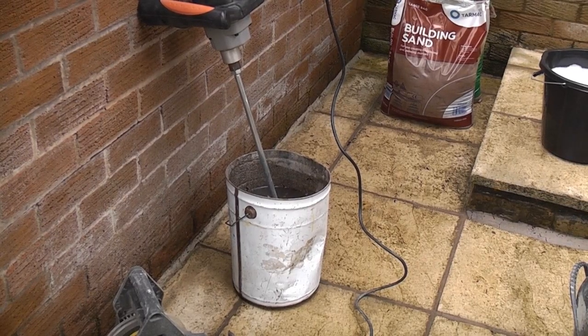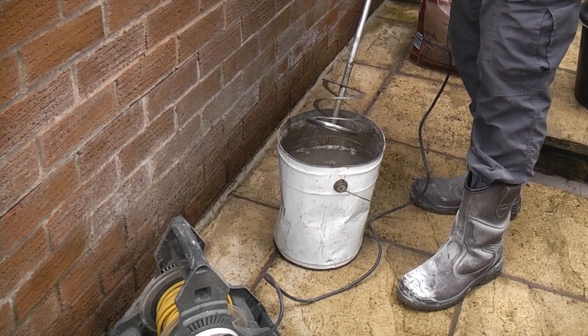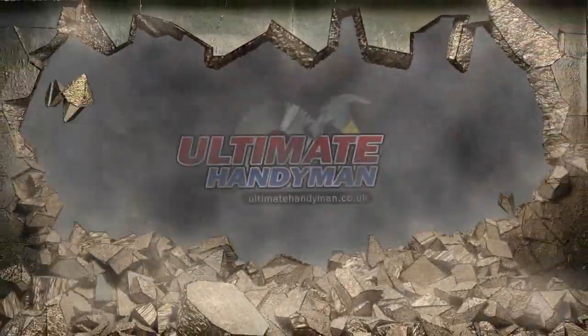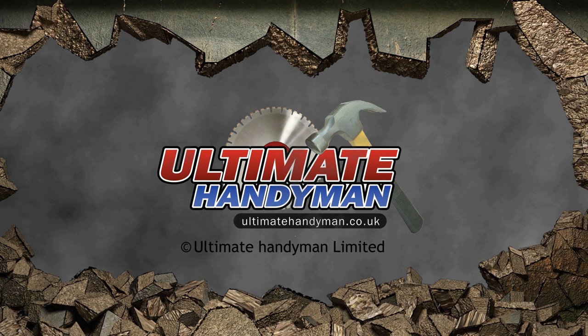Near the wall I have a container full of clean water. Once I have finished mixing I immediately place the mixer paddle into this container and give it a few rotations. This ensures that the concrete does not stick to the mixer paddle. There you go.